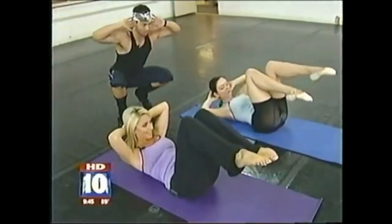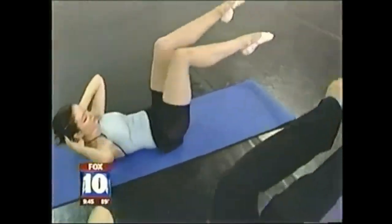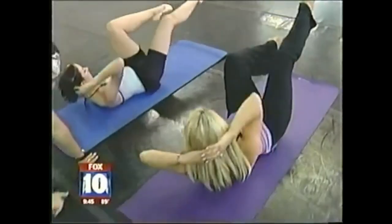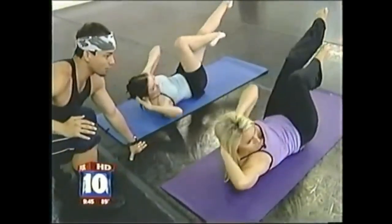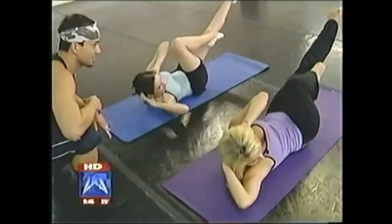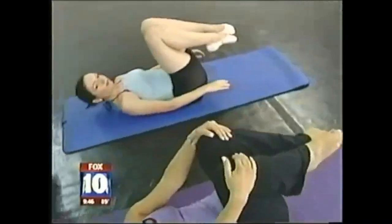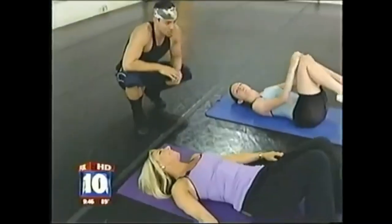Extend one leg, twisting opposite, and keep the core engaged. Breathe and go. What you really want to do is look all the way back to the back wall — all the way back to the back wall. Good, there you go. Go ahead and rest.